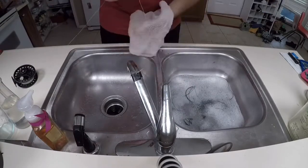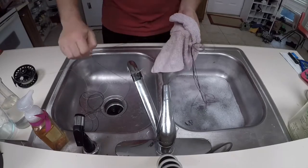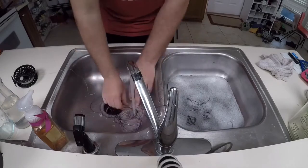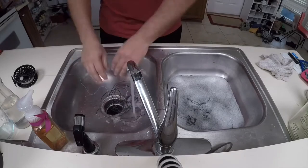When time is up, wet one of the cloths and pull the line through the cloth. Place the line in the other side of the sink or in the other bucket to rinse. Rinse the line thoroughly to ensure all soap is washed off. When rinsed, run the line through the dry cloth.